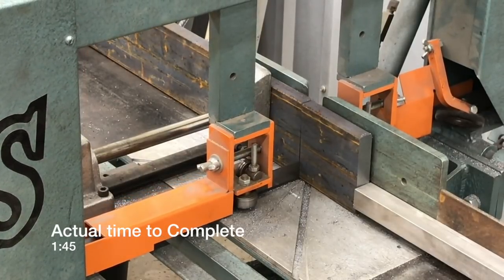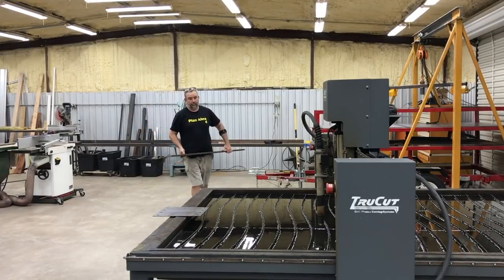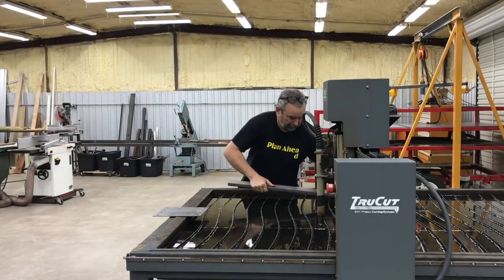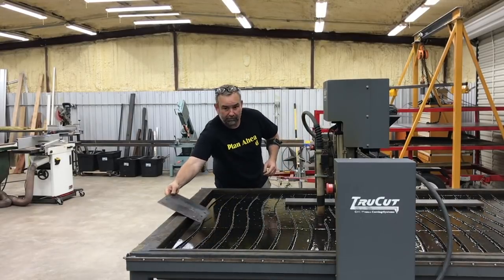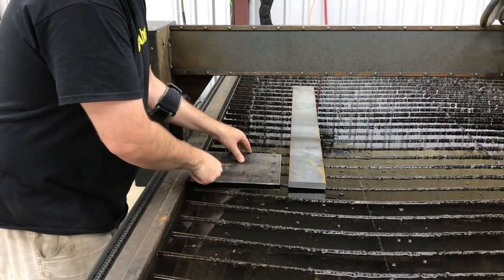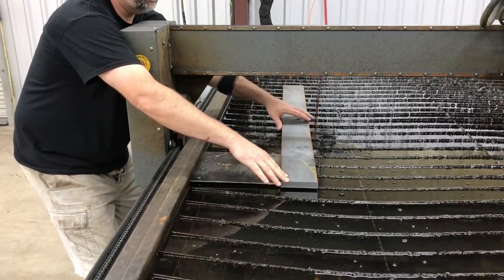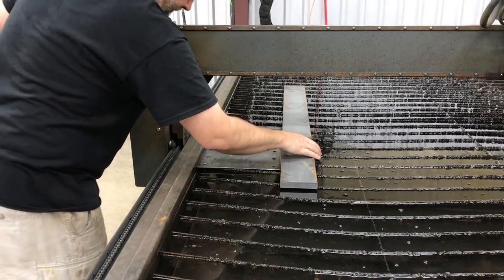We're going to come over to the plasma table. Some people might ask, 'Why don't you use a plasma cutter or plasma table?' You'll see that this one ends up being quite time-consuming. I'm walking over, getting it set up, and I'm using a piece of flat stock that's been cut square to square up the piece I'm putting on the table against the outer edge.